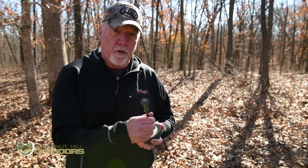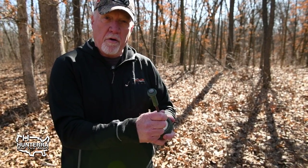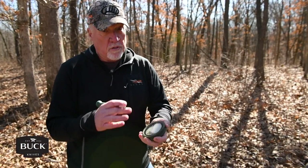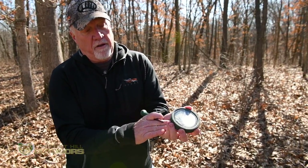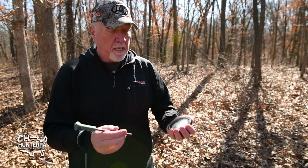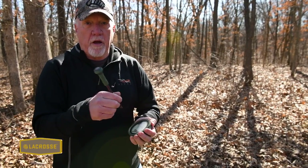One thing to consider on a pot-style call is the pressure you put on the striker. Hold the striker at a little angle and you'll have to feel out how much pressure is right. If you call too lightly, the tone won't sound as good. The amount of pressure your hand puts on the side of the pot also matters — don't push down hard, just lay your hand lightly on the side. There are holes in the bottom where sound comes out, so when I want to tone it down I hold it so air can escape under my fingers, but if I want to call softly I lay it in my palm and block off those holes.